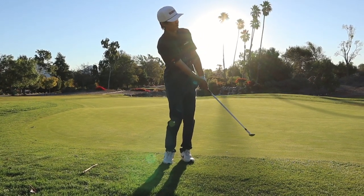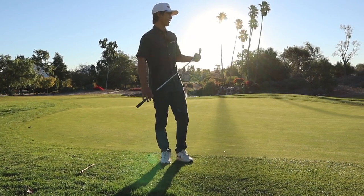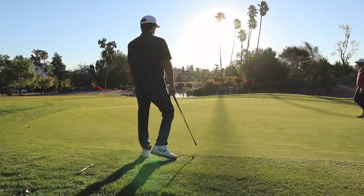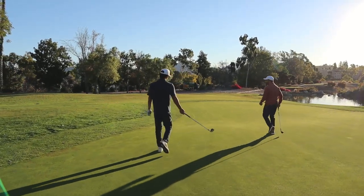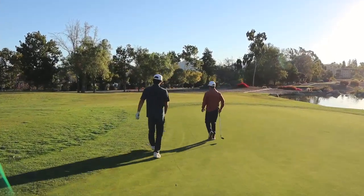Ian, these greens are legitimately four feet faster than when I left two, three weeks ago. It's unbelievable. This is still slower than the course I played in Texas — they were running like 13s. It was so pure. It's so much fun. It's just a real bummer when the wind starts blowing and you're looking at those downhill putts.